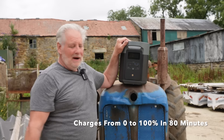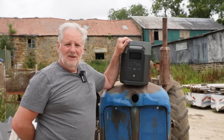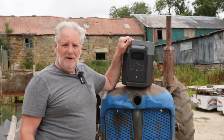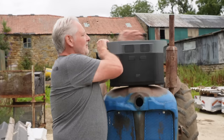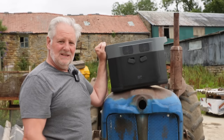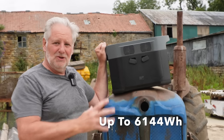Anywhere you need mains power or 12-volt power this would be ideal — if you're scanning for lambs, ultrasounding for lambs or cattle, or doing maintenance. And if there's not enough power in the base unit, you can add two backup batteries. That takes it to over six kilowatts of power, so there's masses of opportunity to use it as a remote power device.